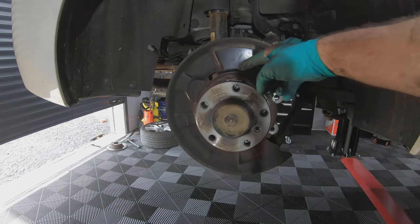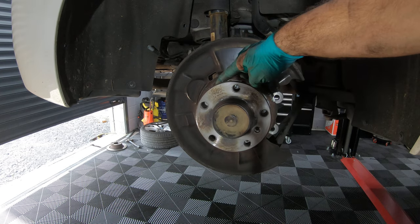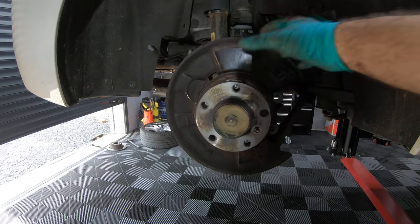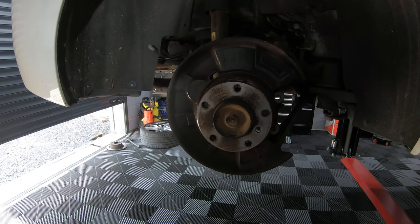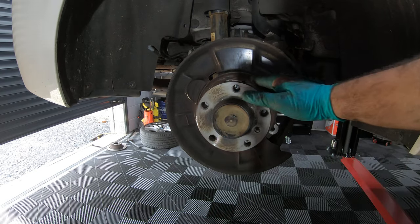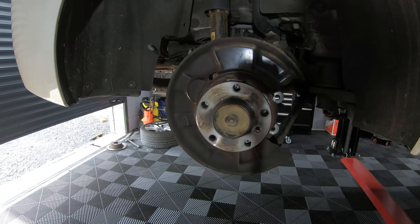With everything stripped down, it's a good opportunity to give everything a good clean. Check that your handbrake adjustment is nice and free and moving — if it's not, you'll have to strip it down and clean it all up. In this case everything is nice and free, it's all been cleaned, and there's plenty of material left on the brake shoes.